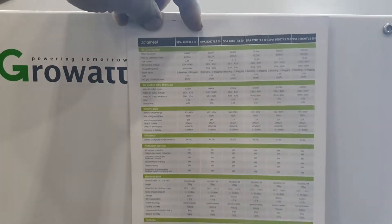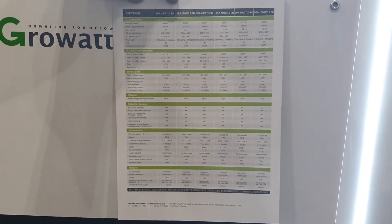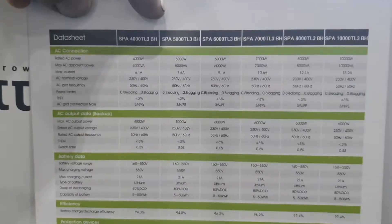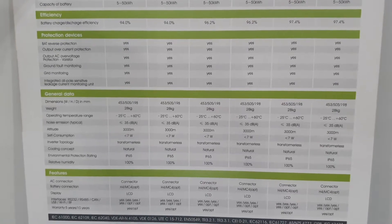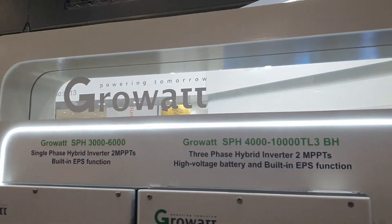Let's grab the specs on the big one, the three phase one, just for the hell of it. Data sheet — better zoom in, or maybe that won't. Better hold the screen there, and that's it. The rest shall follow suit. Single phase one, high voltage battery, low voltage battery combos.